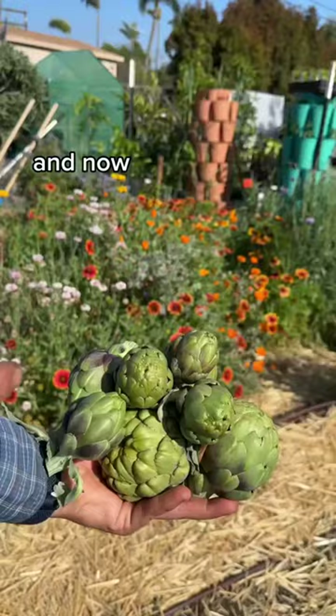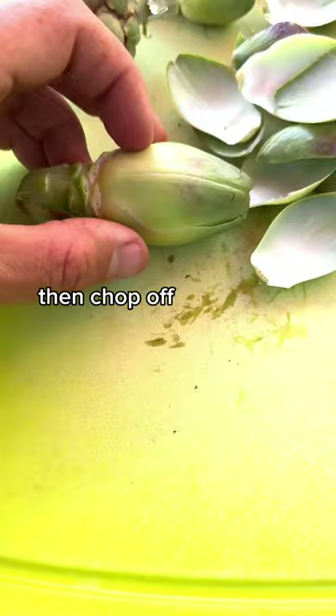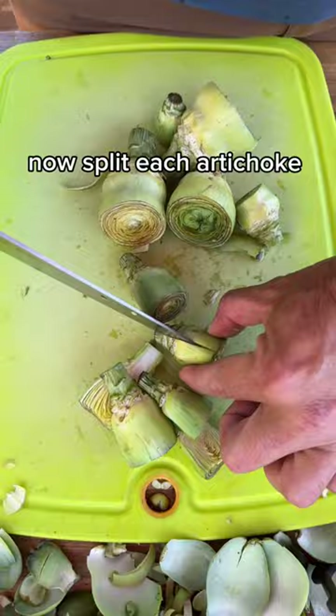Now we're ready to prep them. Start by peeling off all the outer petals until you're left with just a light yellow-green core, then chop off the top third and trim a little off the base. You want to do this quick because it's going to oxidize fast. Now split each artichoke lengthwise down the middle.